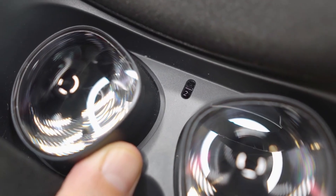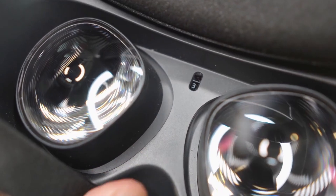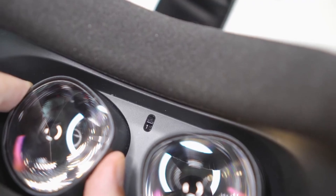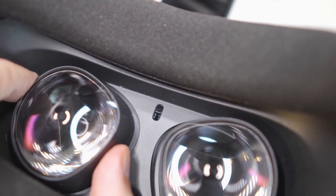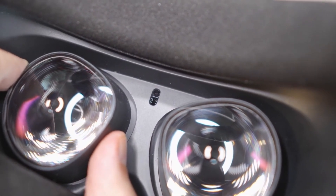Now let's talk about physical focus adjustments. The Meta Quest 2 has an IPD slider that lets you adjust the distance between the lenses. It has 3 preset positions, but you can actually slide the lenses in between those numbers to fine tune the focus even more. Just gently move the lenses to find the best spot for your eyes.